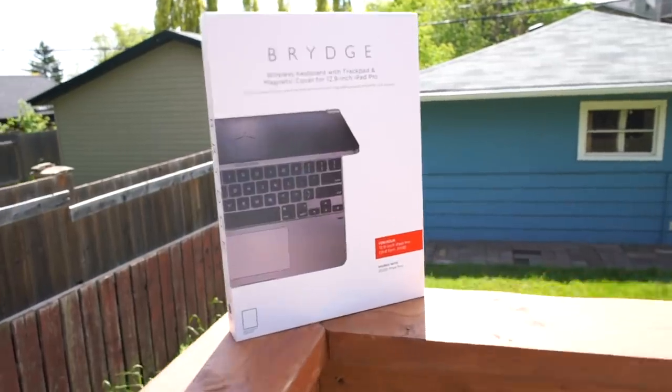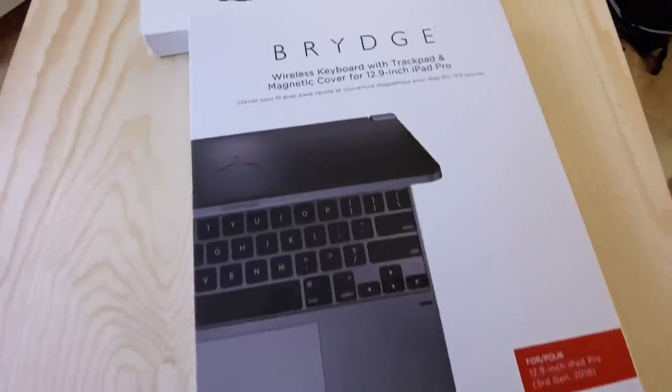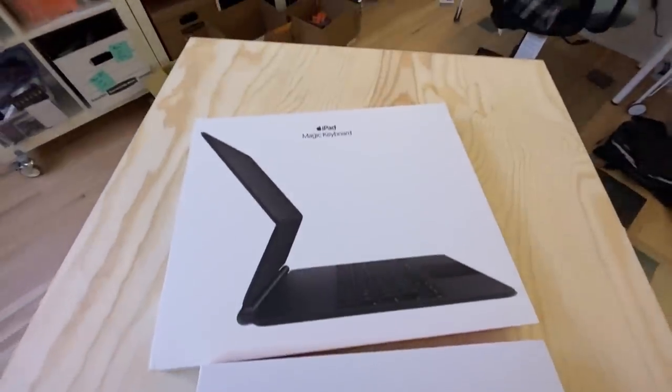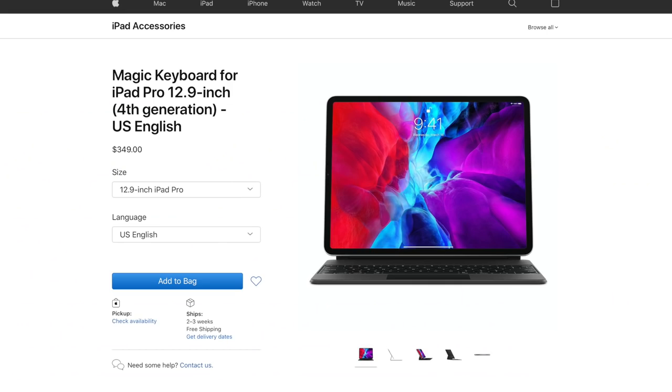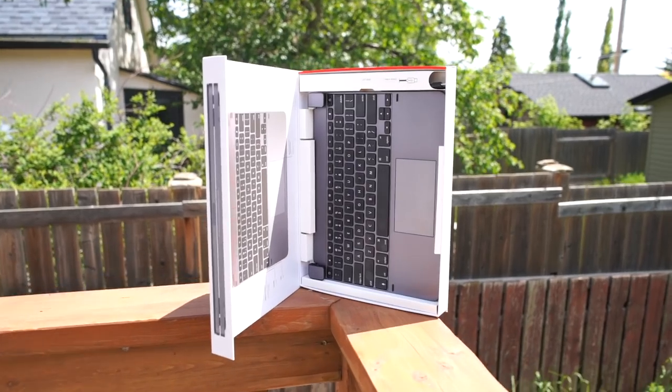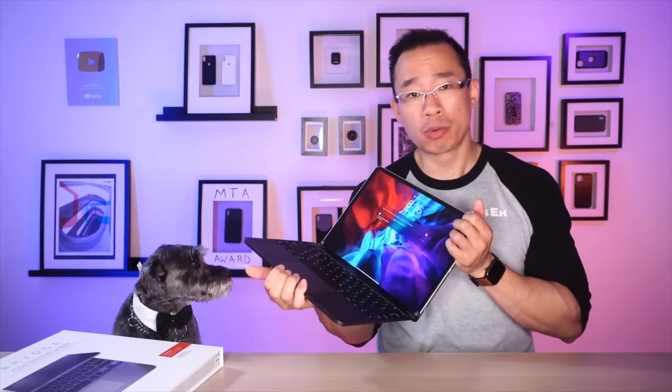The Bridge Pro Plus, as of right now, is really the only keyboard/trackpad alternative to the extremely expensive Magic Keyboard for the iPad Pro. The Bridge Pro Plus is $230. The Magic Keyboard is $350. So is the Bridge Pro Plus worth considering? The short answer is no, generally.